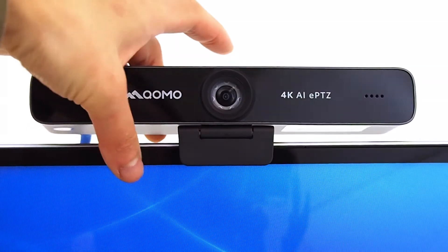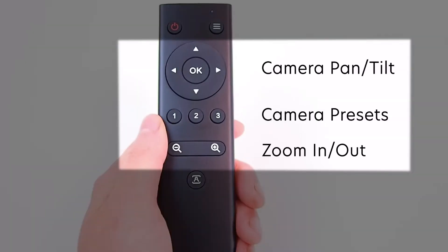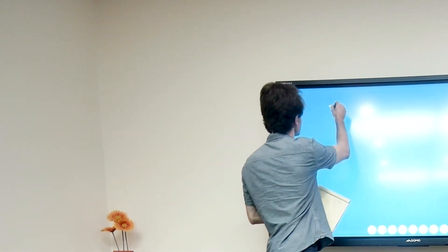A 4K camera with up to 10x digital zoom. Preset three different settings for easy use, or select auto frame and zoom to follow the presenter using face detection technology.